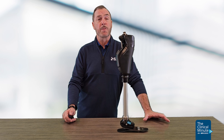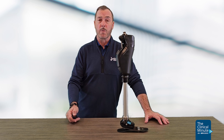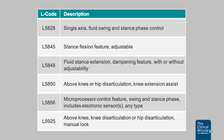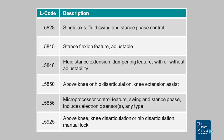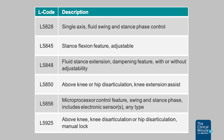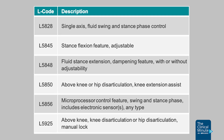The Icon Knee is rated to a 330-pound max body weight. The Icon Knee also has PDAC approval, and under Medicare it does require prior authorization. The PDAC approved L-codes are L5828, L5845, L5848, L5850, L5856, and L5925.